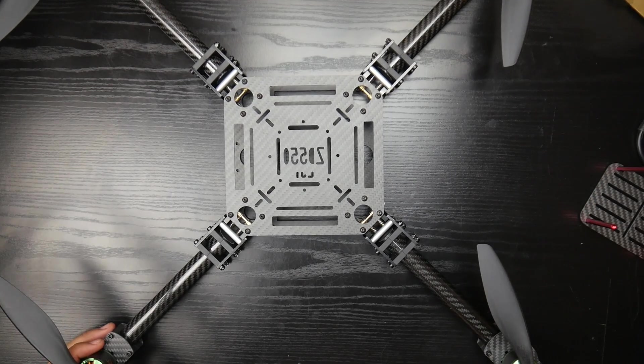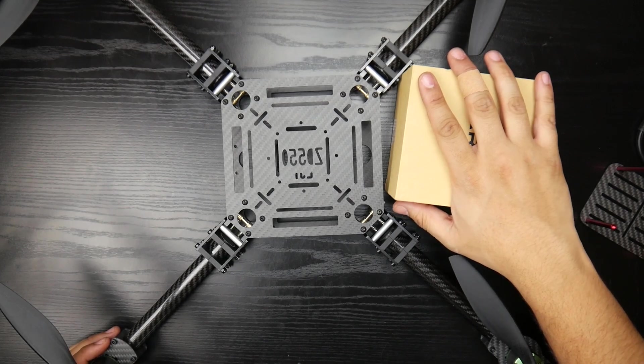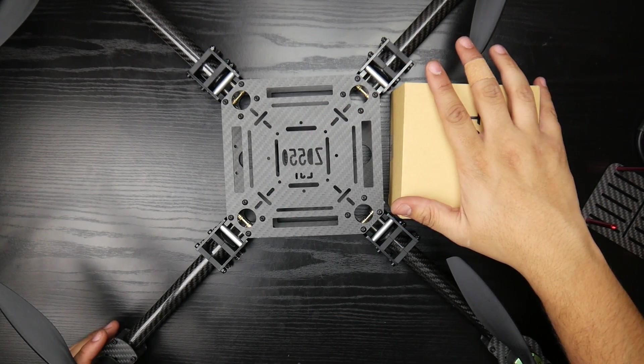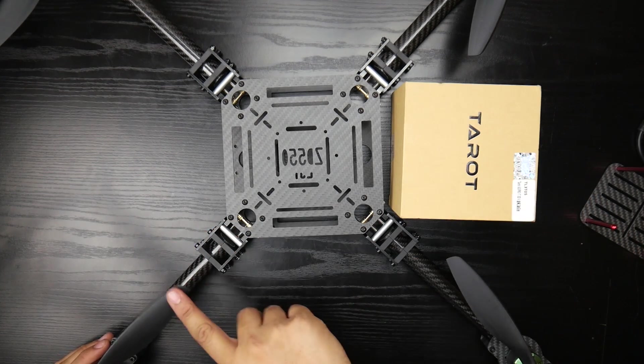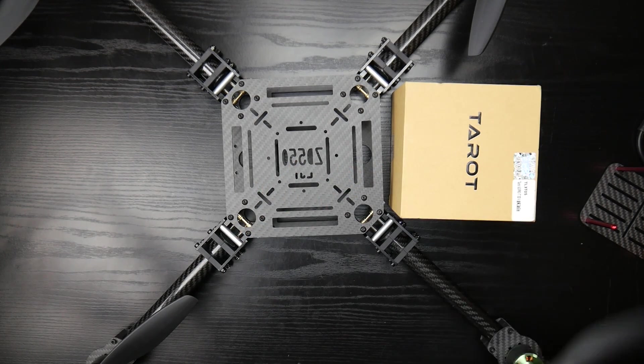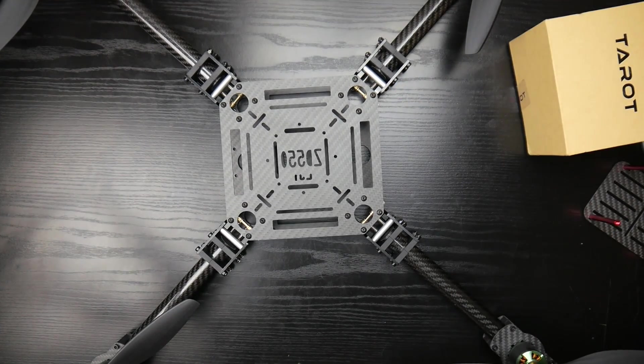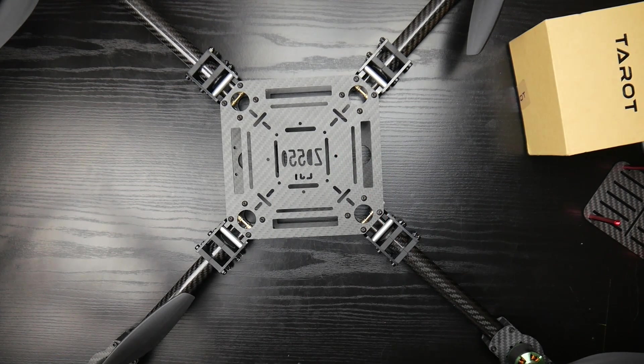I'll have a link to this frame down below, along with links to the Tarot gimbal and the motors I picked up. I'll be testing more things as time goes on. Currently these are 10 inch propellers, but the frame takes up to 15 inch props — I'll need to pick up some 12 and 15 inch props for testing. This will actually be the first build on this channel that will actually fly. Make sure to check the links down below — they greatly support the channel. If you can support me on Patreon, that'd be awesome. Peace out guys.